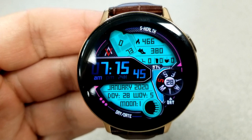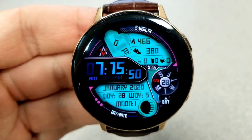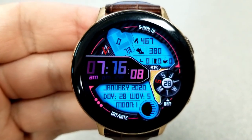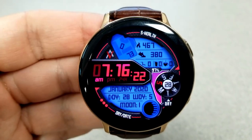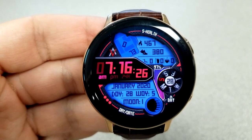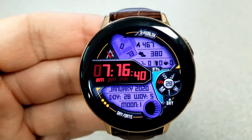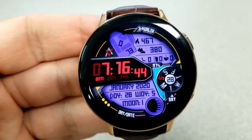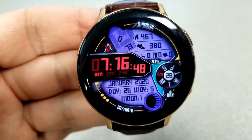Besides that dial you also have a ton of useful activity information clustered around the top section of the face. Within that larger LCD panel you have your last recorded heart rate, calories burnt, total step count, floors climbed, power remaining, as well as your water and caffeine intake. For the LCD panel at the bottom you have the month and year, a day and week counter, and your current moon phase just off to the right.